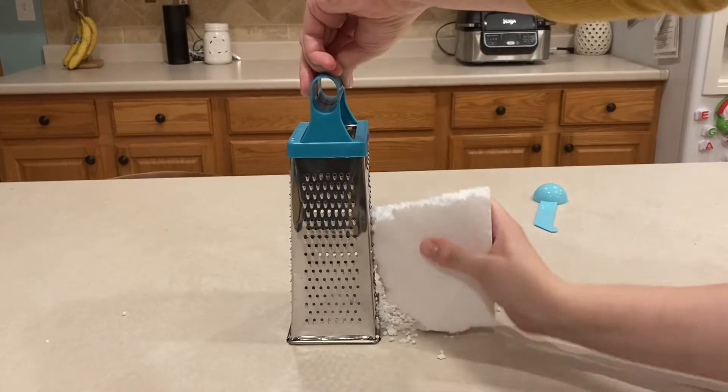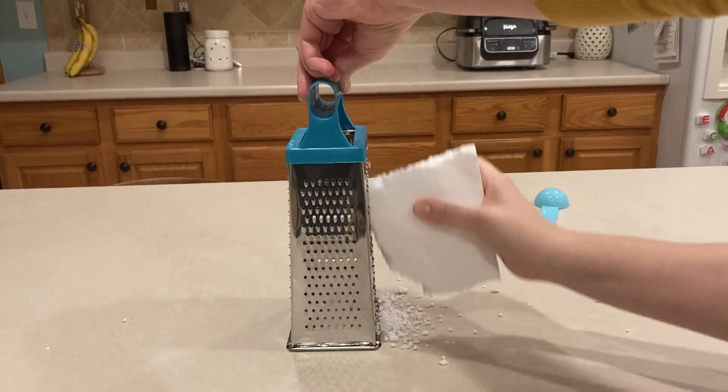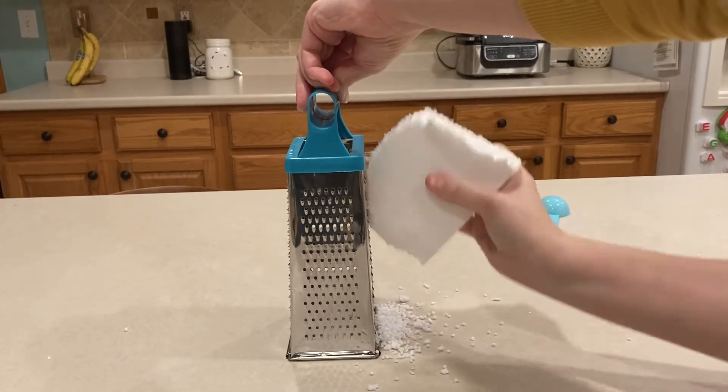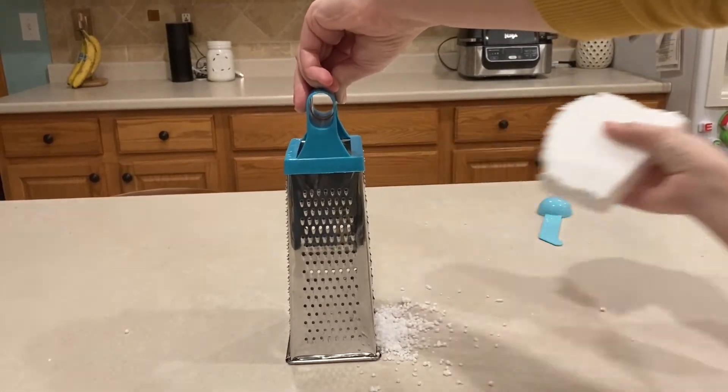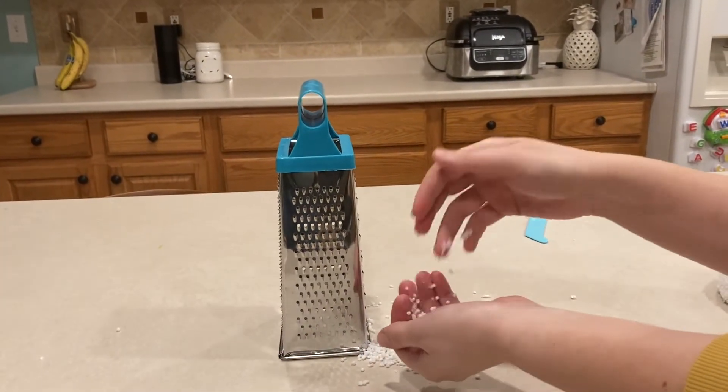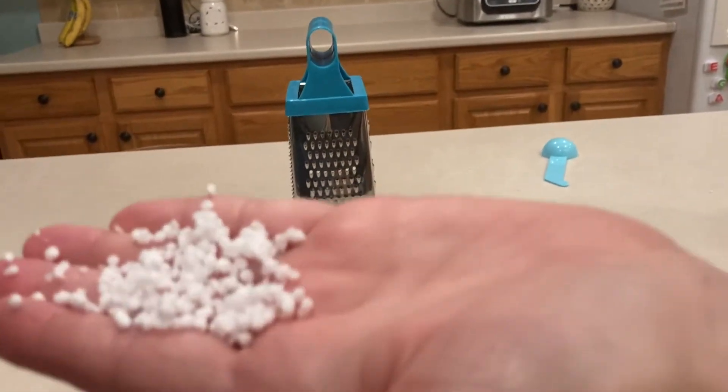If you don't have a blender or don't want to use yours for crunching up your styrofoam, you can use a cheese grater. Be careful not to get your hands near the metal of the cheese grater because parts of it can be very sharp. Just like with the blender, you want to break down your styrofoam into tiny bead-sized pieces for your floam.